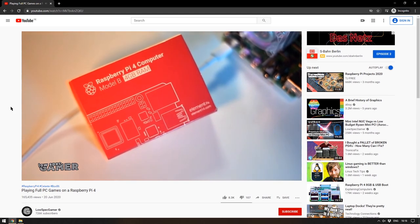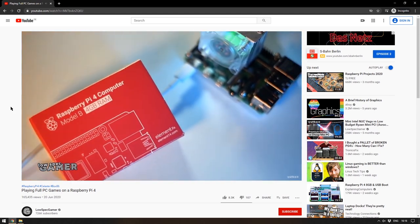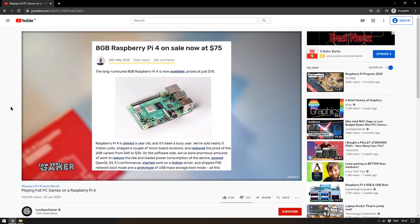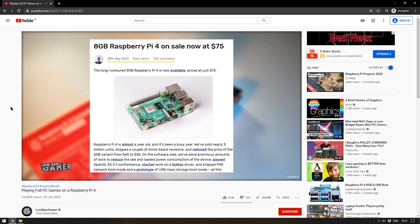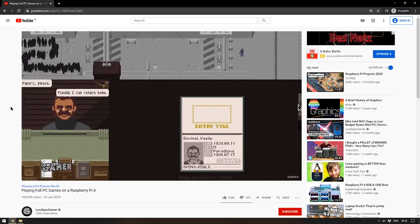Another thing that caught my eye this week was a video from the always fantastic Low Spec Gamer. If you're not familiar, this is a channel where he takes apart modern games and makes them work on increasingly smaller amounts of hardware. I remember using some of his tips and tricks to get Rocket League working on my at the time horrendous laptop. This episode is about the Raspberry Pi 4 and what games you can get running on it natively.